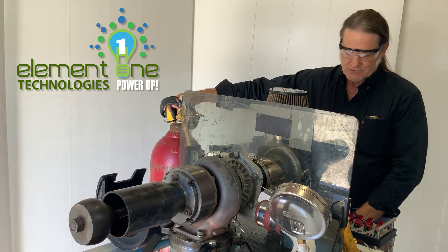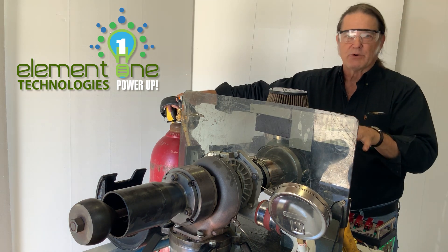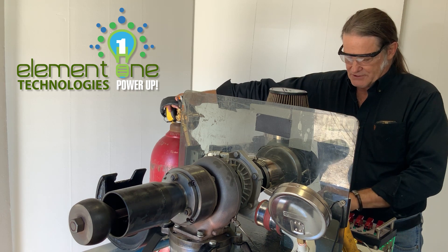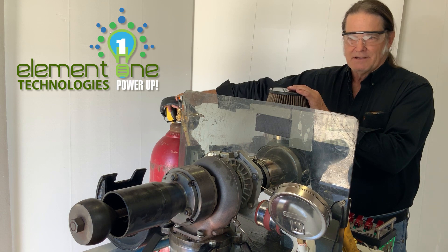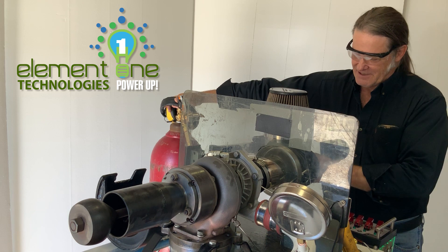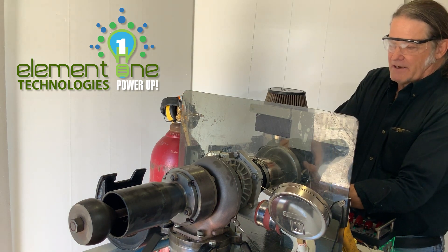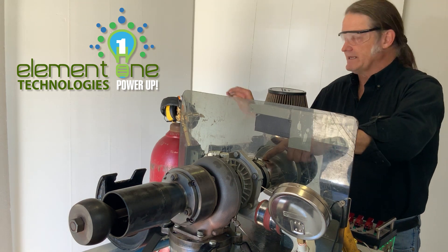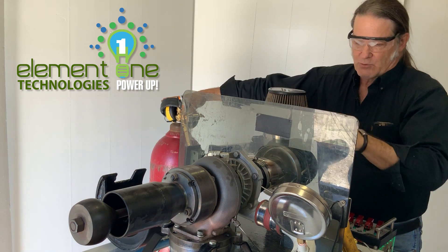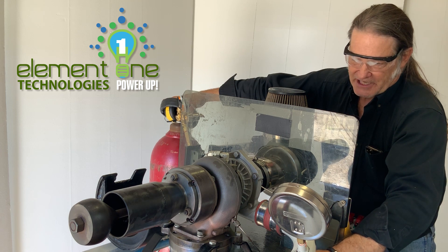First I will turn on the master power box that controls all of the electronic components of the jet engine, as I explained yesterday, and then I will turn on the APU — my little Electrolux vacuum cleaner APU motor — which is very loud. This will be pushing air into the intake of the turbo with the turbine wheel that will be compressing air, sending it into the combustion chamber.